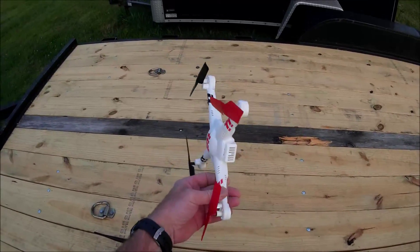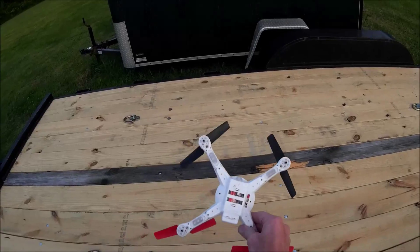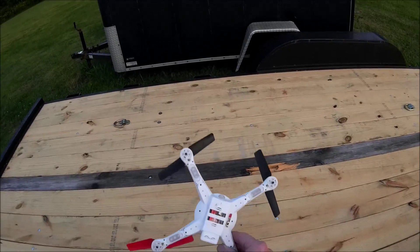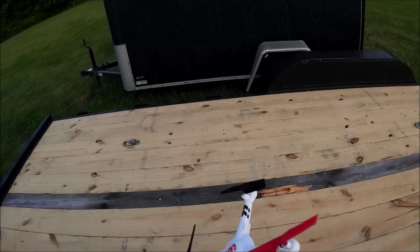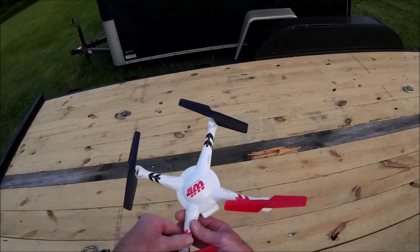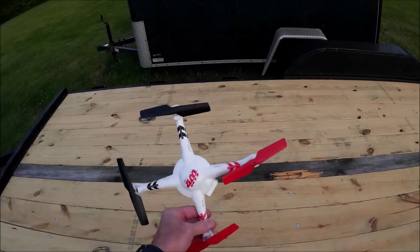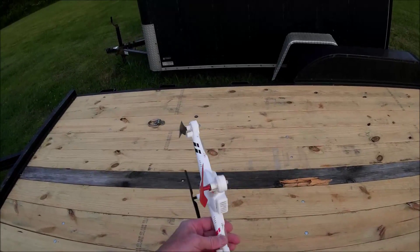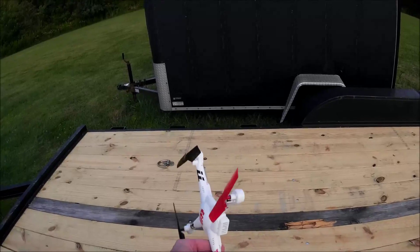Got it right here. You can see I've got it stripped down — no landing gear, no camera, no nothing, just stripped down to the bare bones. I'm sure a lot of you saw my initial review of this quad, and I wasn't really that impressed with it — actually I was rather disappointed with it.